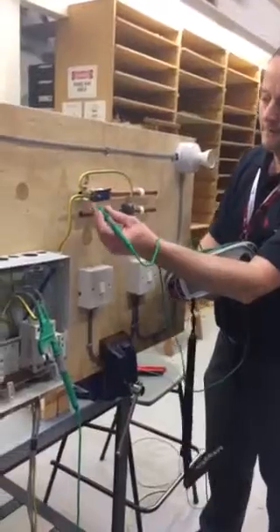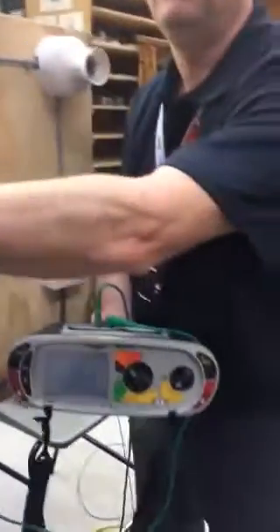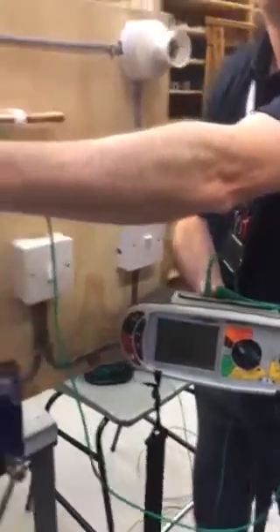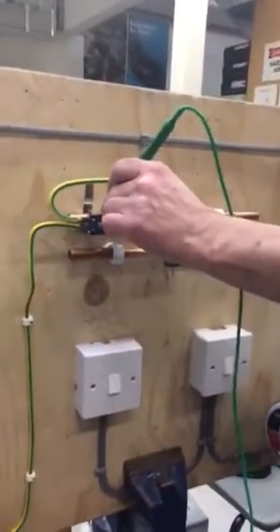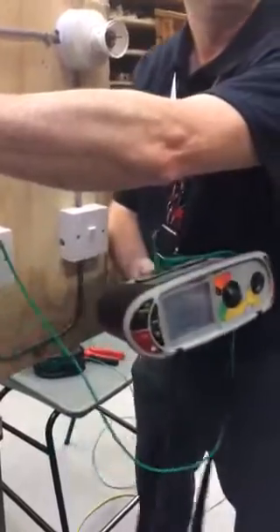So we go onto the front of the clamp to start with on pipe 1. Our reading is unfortunately dead 0, which we know is impossible to have a resistance-free cable, but we've got 0 this time. The important thing is the clamp makes contact with the pipe, and we're more interested in the reading at the back pipe — and our reading again is next to nothing, it's 0.